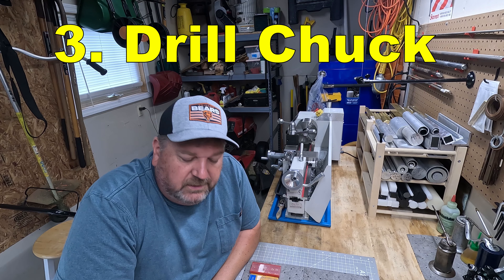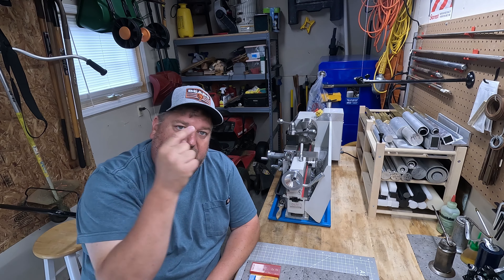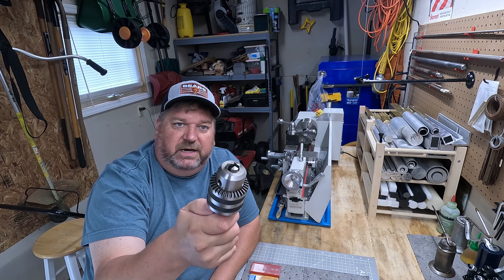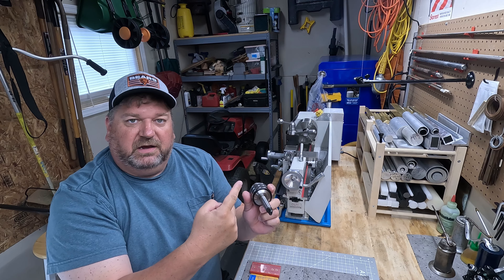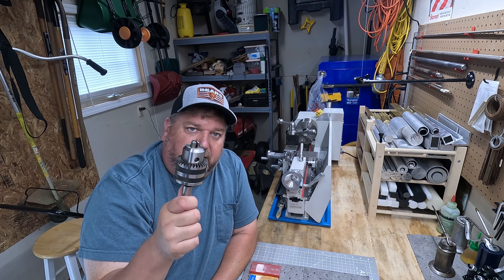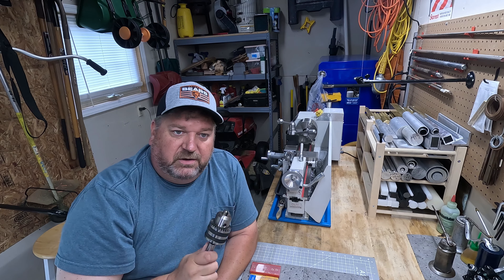Number three: you are going to want a drill chuck for that tailstock immediately. If it doesn't come with one, you're going to buy it right away. You need to figure out your Morse taper that comes with the tailstock you bought, but you are going to use this all the time. You need a drill chuck for that tailstock. That's going to be your number three purchase.